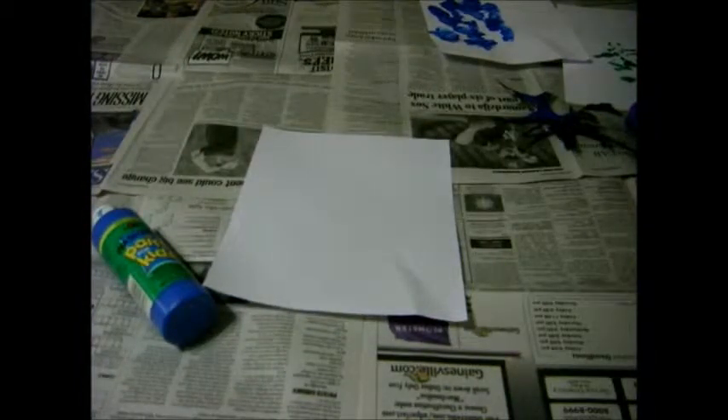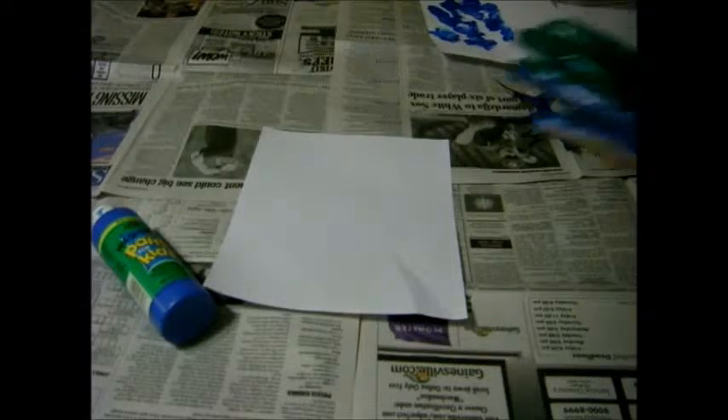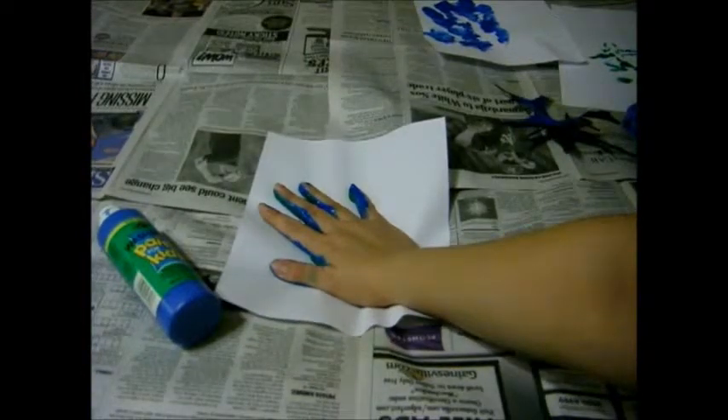Take the paint, squirt it in your hands, get a leaf, put the leaf in your hands like that. See, like that. Gently, gently press it on the paper. Like that.